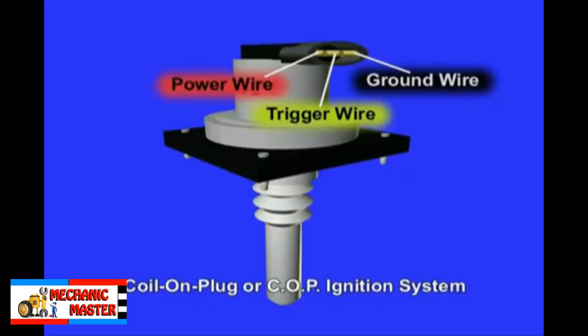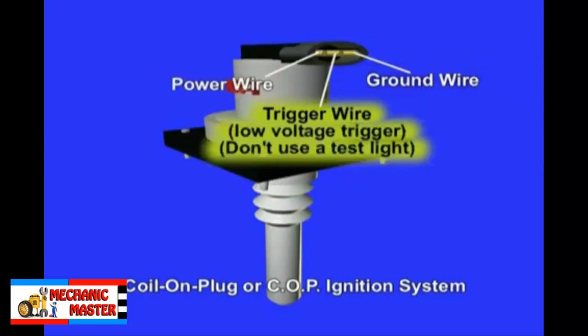The system is fairly simple. The 3 wires out of the connector are the power feed, the ground, and the trigger wire coming from the ECM. This trigger line is a low voltage and current trigger wire. Do not test this type of trigger wire using a test light. Often a 5-volt reference pulse is used to trigger the built-in ignition module.